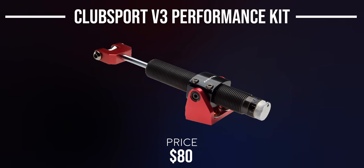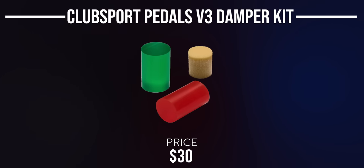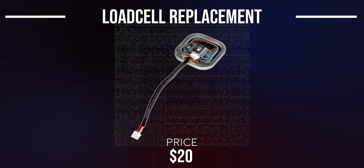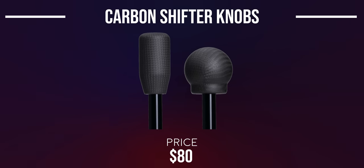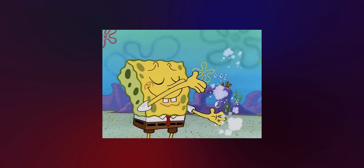For pedal accessories: the Club Sport Pedals V3 Damper Kit adds a hydraulic brake feeling to the V3 pedals. The CSL Pedals Clutch Kit allows you to add a clutch to the CSL pedal set, which only comes with two pedals by default. The Club Sport Pedals V3 Brake Performance Kit gives more brake adjustment options. If you have the Club Sport Pedals with a load cell and need to replace the pressure sensor, the V1 and V2 Load Cell is available for only $20. The Club Sport Shifter Carbon Knob Kit attaches to the Club Sport Shifter for a more premium look, and also comes with a rally-style carbon fiber knob. That covers almost everything — if you're still watching, leave a like if you enjoyed.